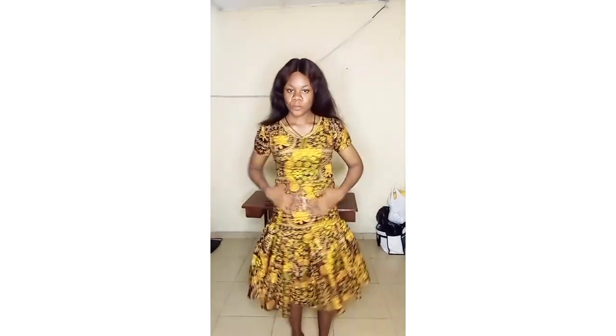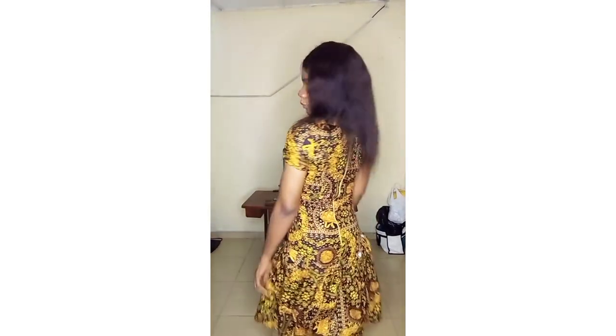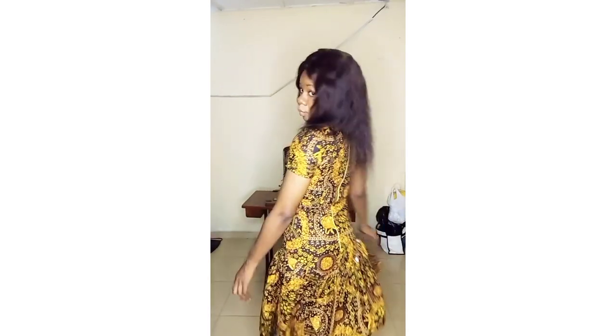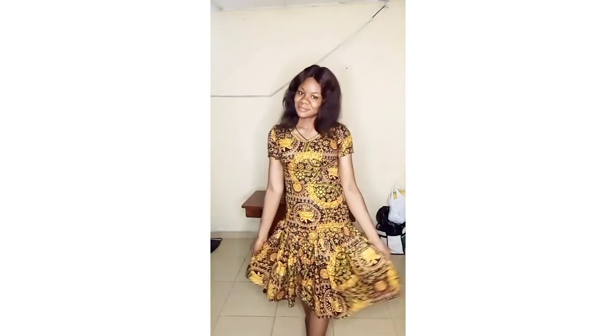As you can see the dress is looking so chic and beautiful. The zip is relaxing — see, the zip just went inside with no puffing out. That's the reason for that carving at the back. This is the final outlook of the dress.